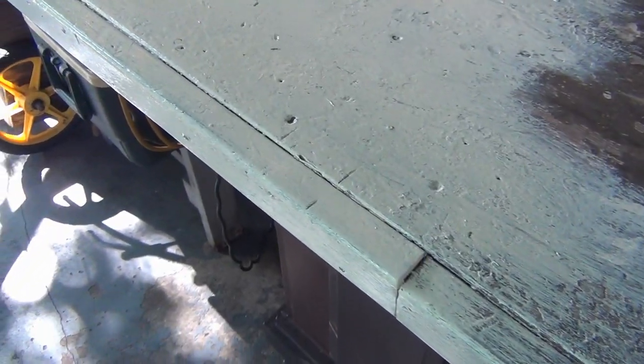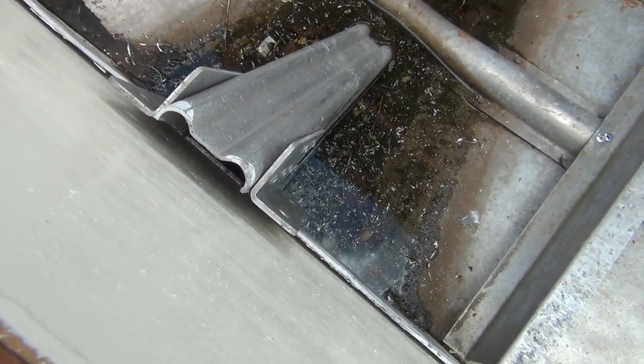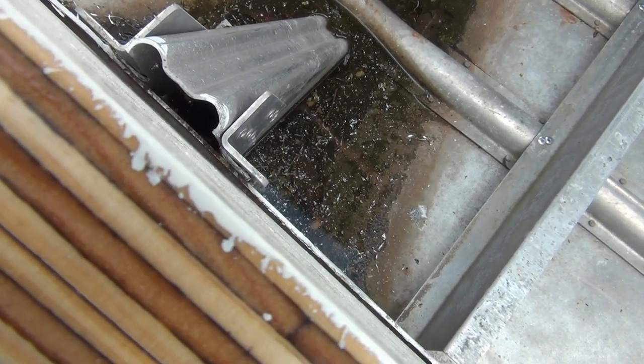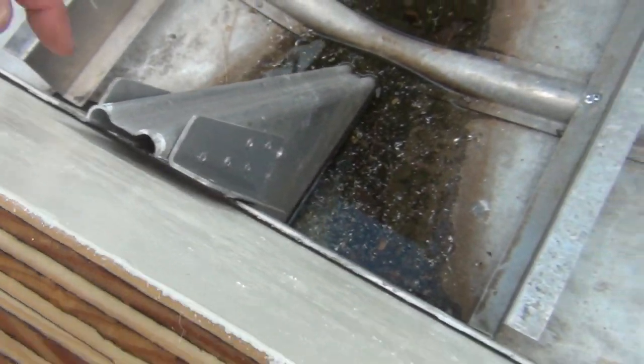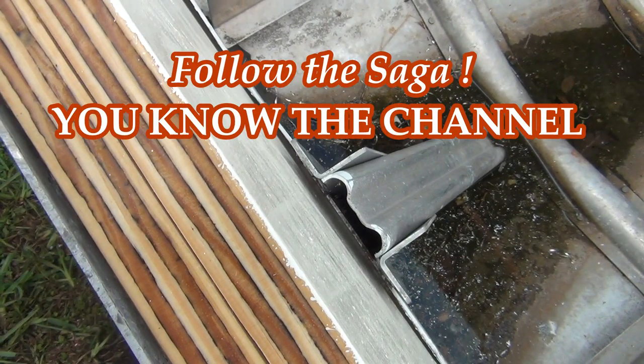Next time on This Old Outboard — see that gap? That's a big gap. I thought I was just going to be able to throw a couple of washers in there, but we need more than a couple. I need to put something in there. That came out huge — there's no way you're gonna squeeze all this together, and those pieces underneath — that's just a huge gap. Follow the real life saga of This Old Outboard, baby — don't forget to subscribe.